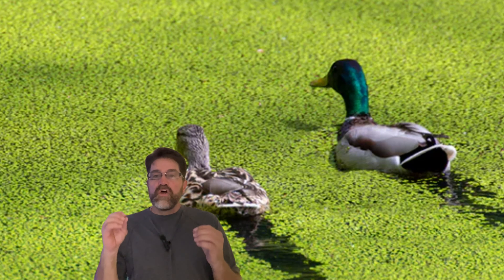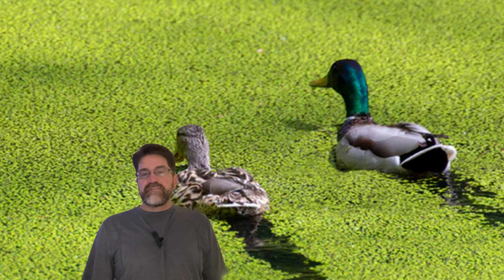What do you call a plant that's both a blessing and a curse for aquarists? Duckweed! It's the plant we love to hate and hate to love. But today, we're going to show you why embracing this little green invader might be the best decision you've ever made for your fish tank.